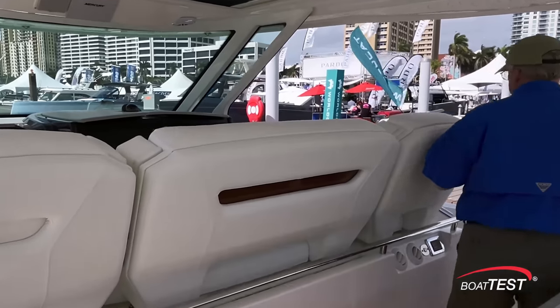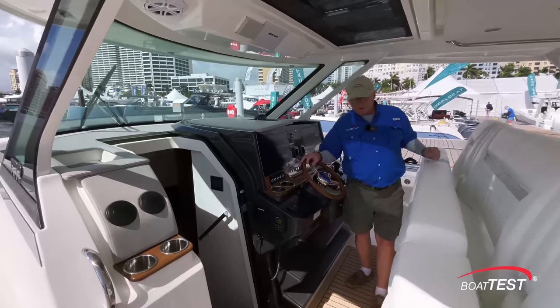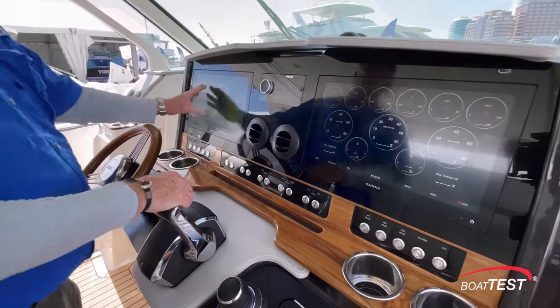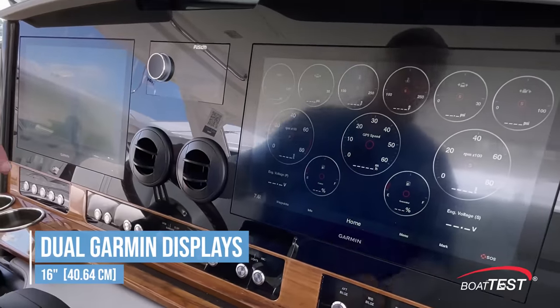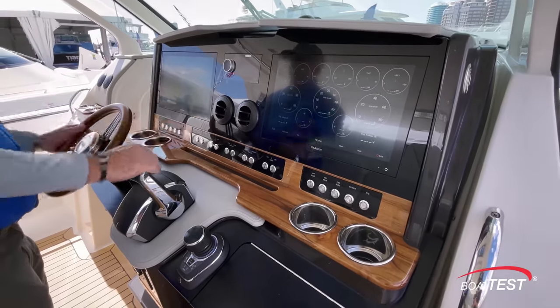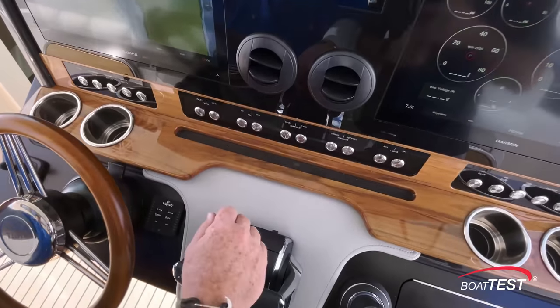With four-across seating, the helm certainly becomes yet another social zone. There are flip-up bolsters all the way across and flip-down footrests to both sides. The captain gets two levels of footrests. The helm is populated with two 16-inch Garmin displays, also tied into the engine displays, so we have a glass dash, Fusion stereo right in the middle, and air conditioning vents. There are electrical switches going across the bottom and then a small cubby for your cell phone.